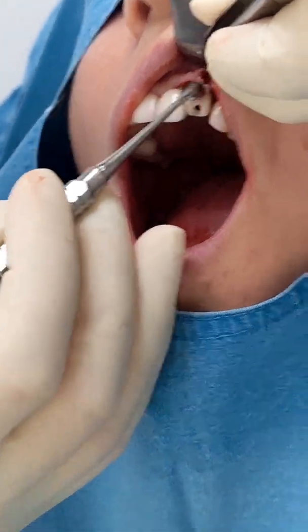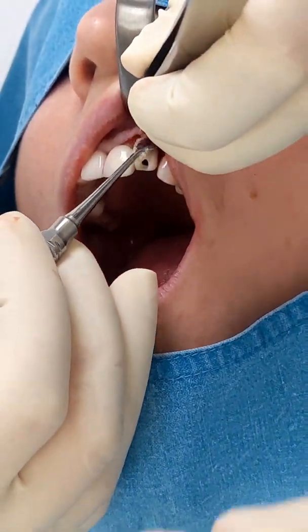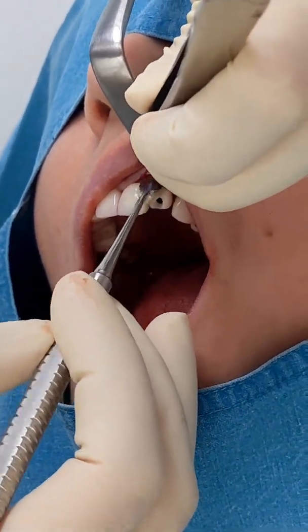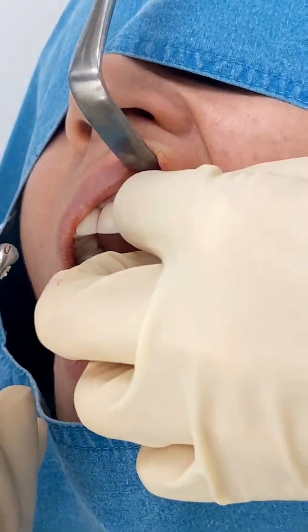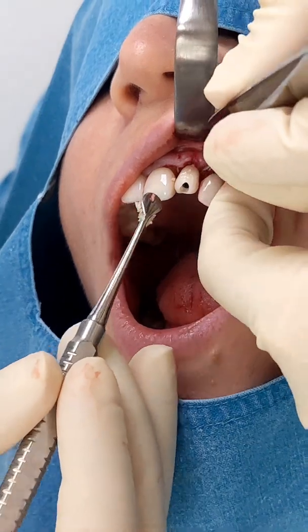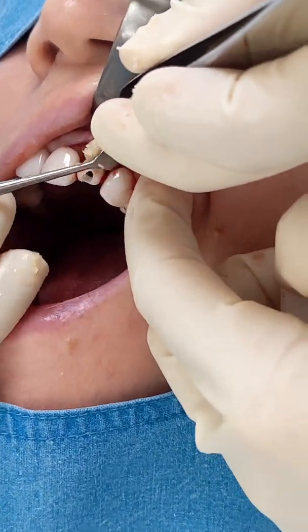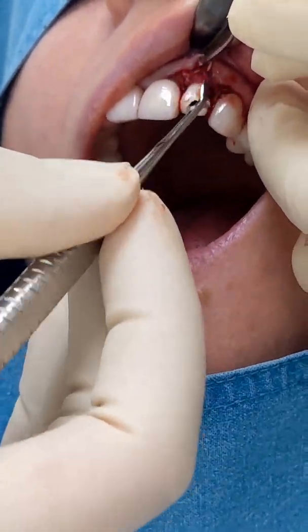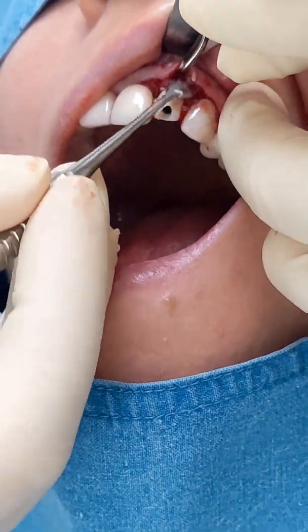After fixing the temporary we start adding some bone graft, just to compensate for any bone loss that we might have because of the trauma of the extraction or the surgery. The bone is a human bone and it's mixed with PRF to make it sticky so it doesn't fall out.